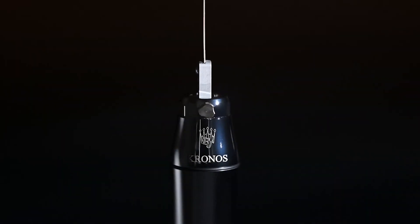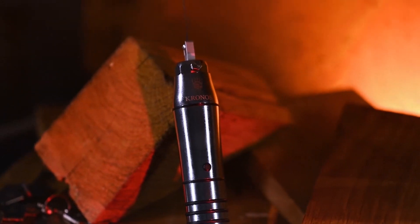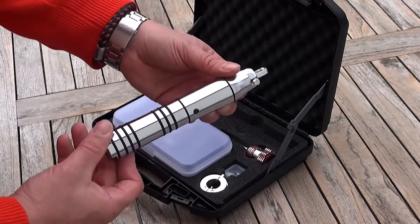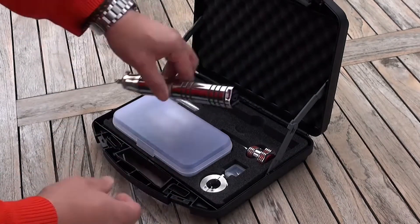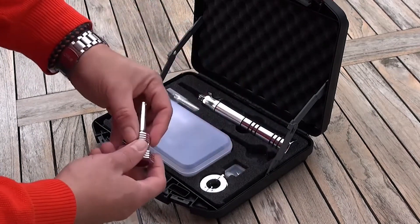The Kronos offers multiple operating modes to accommodate various lock types and situations. It includes modes for single-pin picking, raking, and even decoding certain types of locks. The device's versatility ensures that locksmiths can tackle a wide range of locking mechanisms with confidence and efficiency.